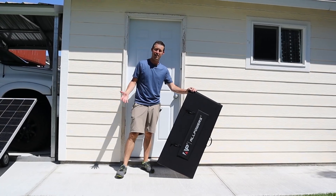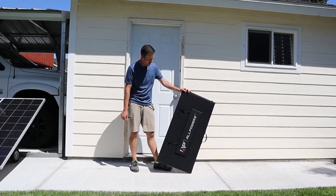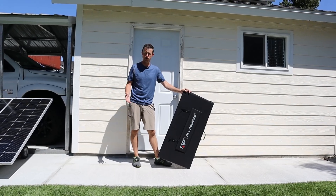Hey everybody, welcome back to a new video. In today's video we're going to be testing the ALLPOWERS 400 watt portable solar panel.